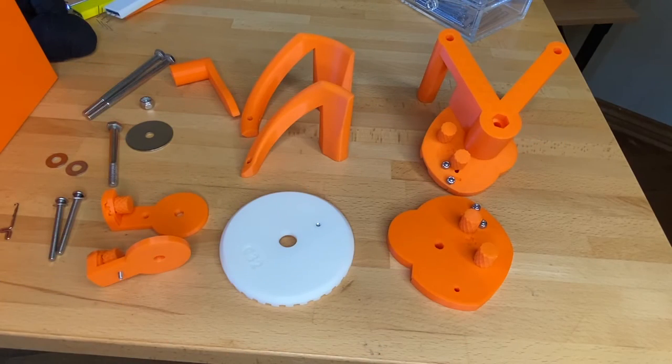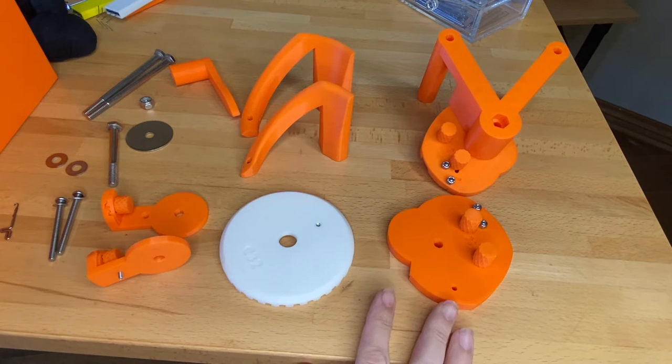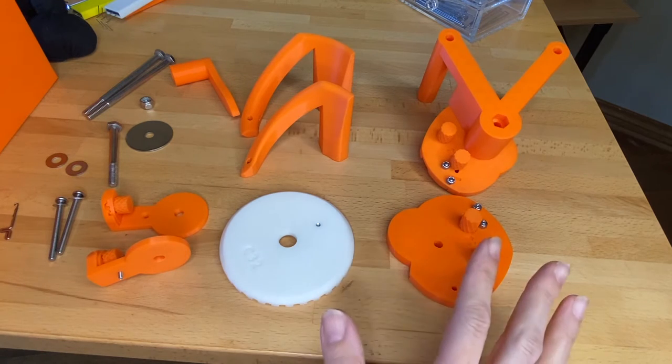In this video we are going to talk about the parts of the ribber and how to assemble them on the machine. There are separate videos for how to actually knit with the ribber, so first let's go through the pieces that you have.